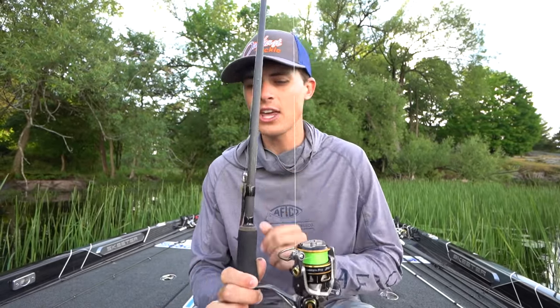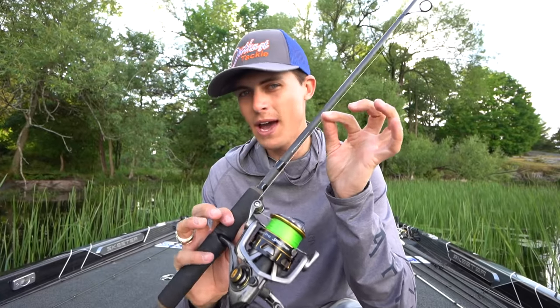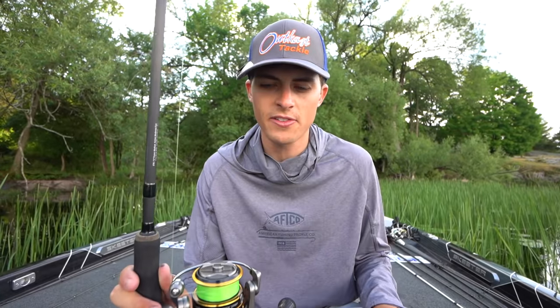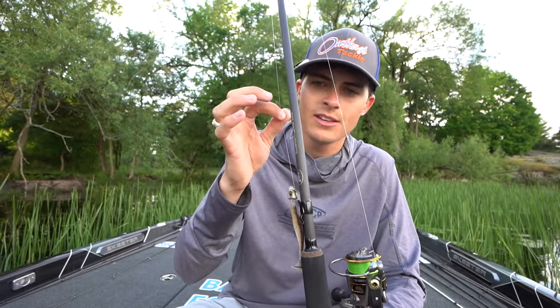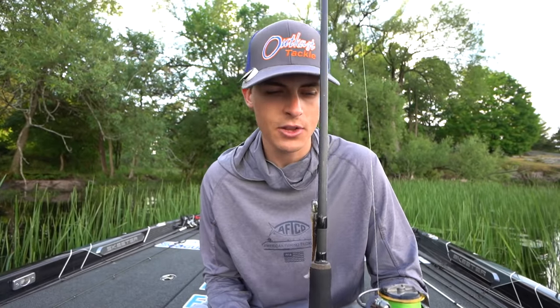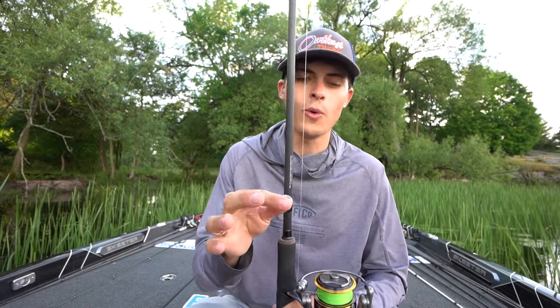A trend that started a few years ago and has definitely taken over the hardcore bass world is to use two different lines on your spinning rod. I use a braided main line and then a fluorocarbon leader. Here I have Seaguar Smackdown braid — this is 15 pound; I use 15 or 20 kind of interchangeably. I use the flash green, and then I tie it to an 8 to 12 pound Seaguar Tatsu fluorocarbon leader. The reason I do that is because I want to be able to see if my line is moving. So much about finesse fishing is being able to see and feel that bite. Braided line not only lets you see if your line is moving to the side or jolting with a bite, but it's also way more sensitive than any fluorocarbon or monofilament line.